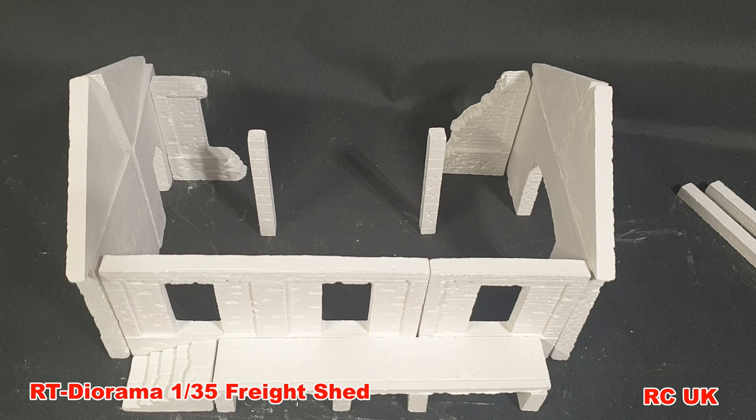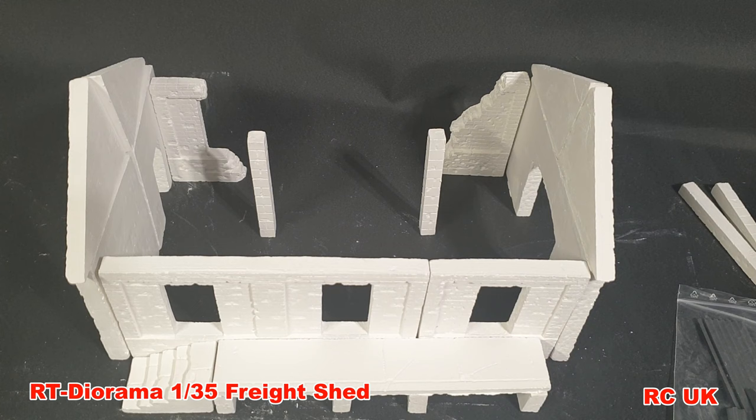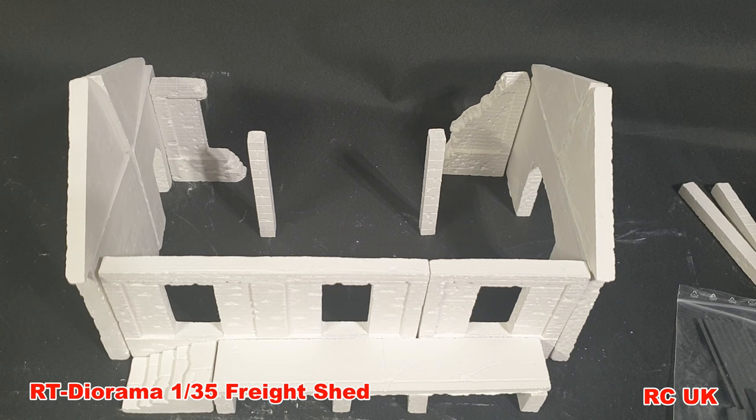There you are — quickly and roughly put together just to give you a rough idea of what it can potentially look like. I want to do mine roughly like this, but as for the roof struts for the corrugated parts, you're going to have to build those yourself for the sheets to rest against. So there you are my friends — another product from RT Dioramas, a freight shed in 1:35 scale. Like, comment, subscribe, and I'll catch you next time.